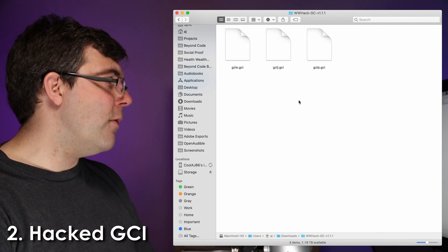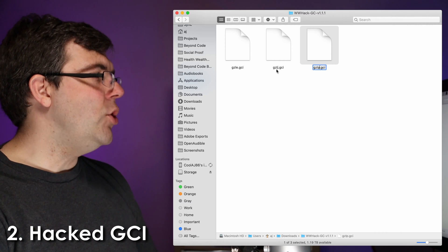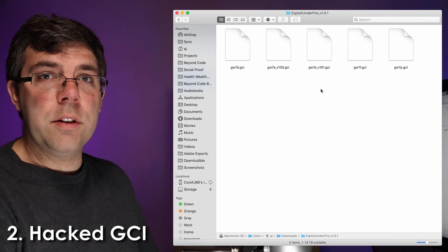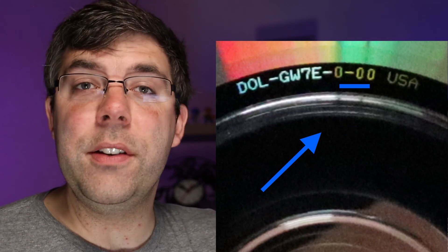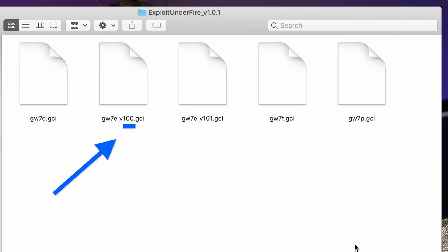Number two: you need a hacked game save. On the exploits table at gchomebrew.com, every game has a download — usually a zip file. If not, you can use extract.me to upload the 7z or rar and re-download it as a zip. Inside that zip you'll find several GCI files. What's most important is the last letter of the file name — typically it ends in P for PAL, J for Japan, or E for everywhere else. In some cases there may be more or fewer regions, or even versions specific to a revision of the game. Each disk has lettering on the data side visible only in just the right light, down toward the center — this is the game's revision.